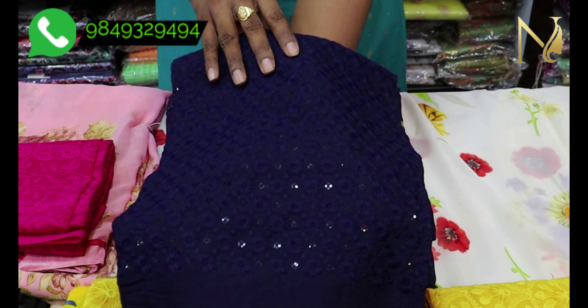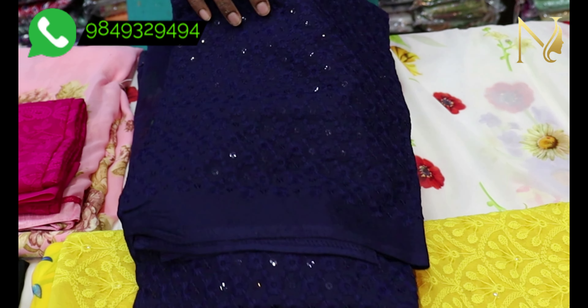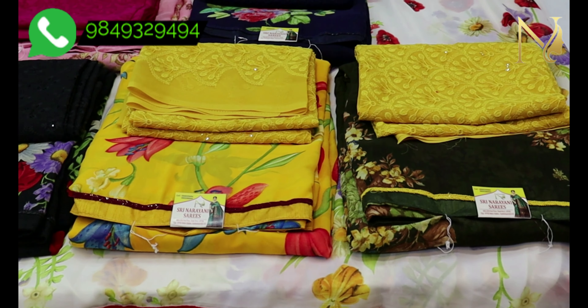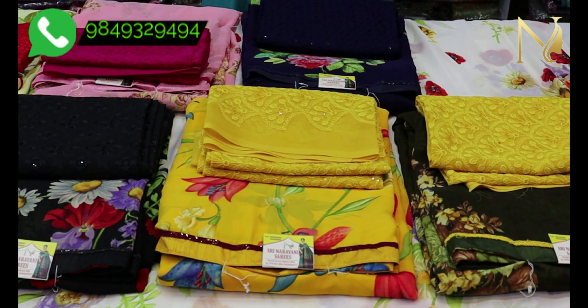The width of the sari is 900 rupees. They are very lightweight and smooth. The blouse fabric is also very lightweight.